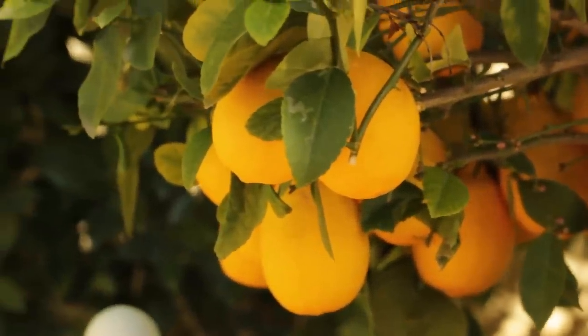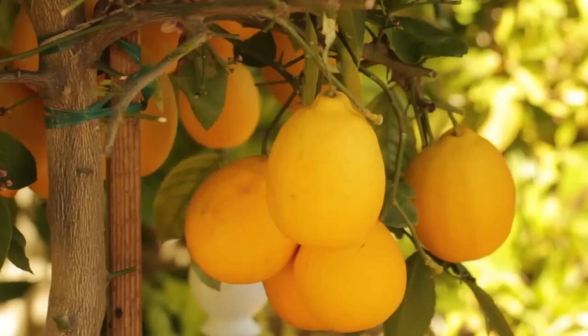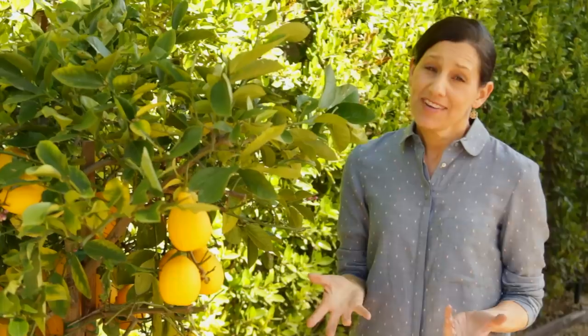Another thing to know about lemons is they are big feeders. They like to be fertilized at least once a month, typically during their growing season. I feed them once a month during the months of April all the way through September. When looking for fertilizer, it's better to use something organic that's made for citrus — you'll see it labeled as citrus food or citrus avocado food, and that's the best one to get.